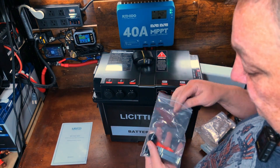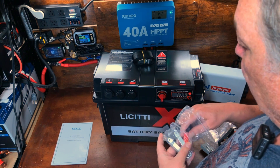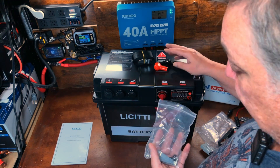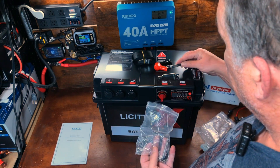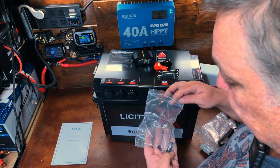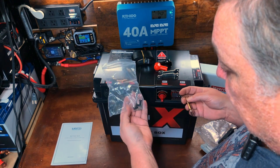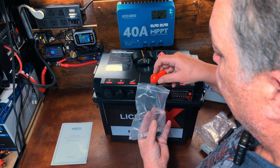There's some kind of strap — looking at the manual, that's probably to hold the battery down inside the box. There's also what looks like a clamp or bolt to secure the battery down inside. And there's an Allen key and a few bolts and screws, which we'll look at later when we put a battery in.